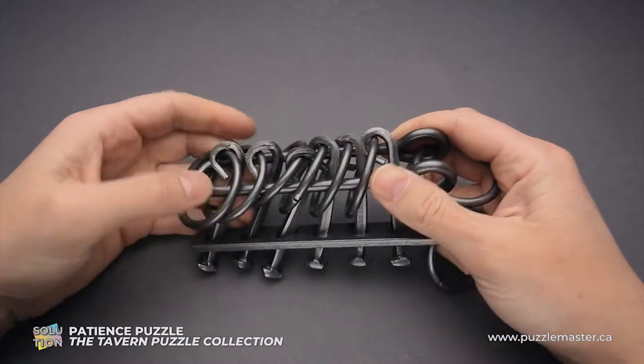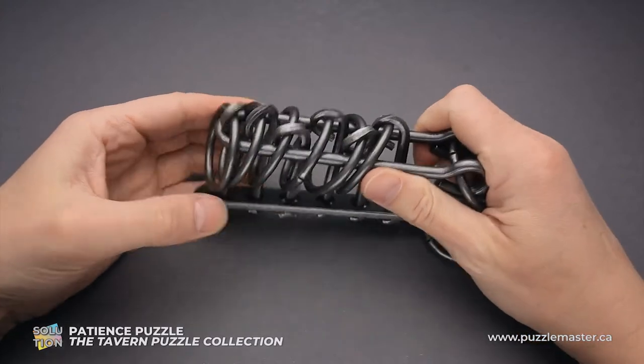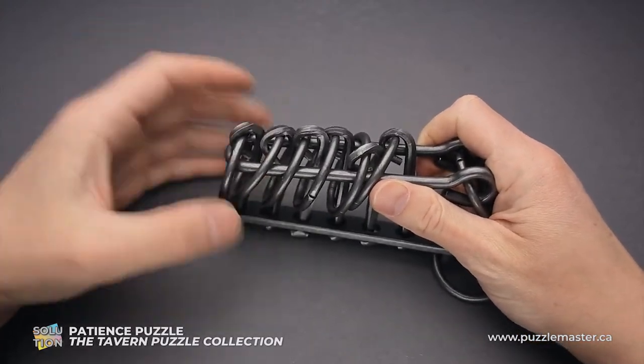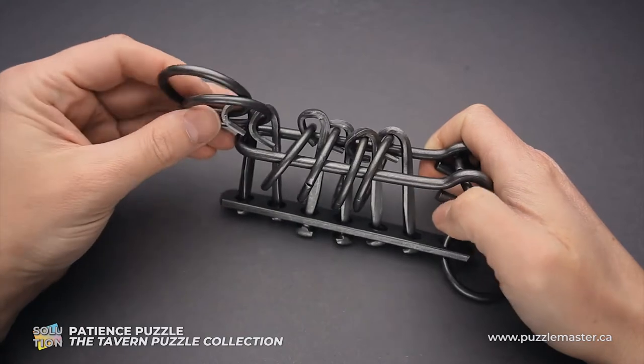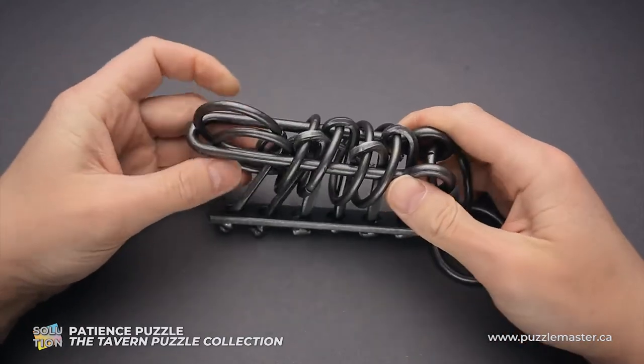And now I will show you how to solve the puzzle. I will hold the shuttle in my right hand and do the rest with my left hand. First, grab two rings on the left and put them inside the shuttle.